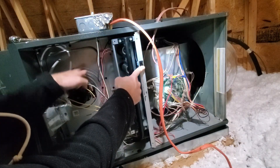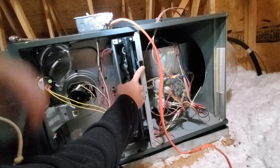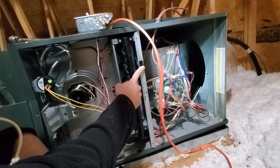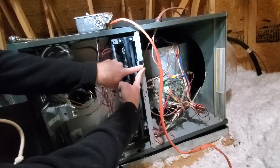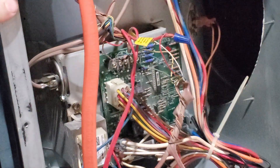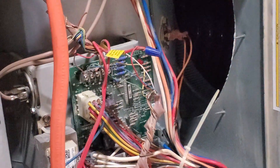When I turn it on, this small motor turns on, but the big fan doesn't ever turn on and the burners don't ever turn on. So I'm going to test it out — flip this switch. It's initializing, getting ready to start up. You hear this motor turning on but nothing else is going on. If you look on the circuit board, you can see a flashing light. That flashing light will indicate what kind of error you're having. In this case, you can see three flashes, and we'll look up what that code means.